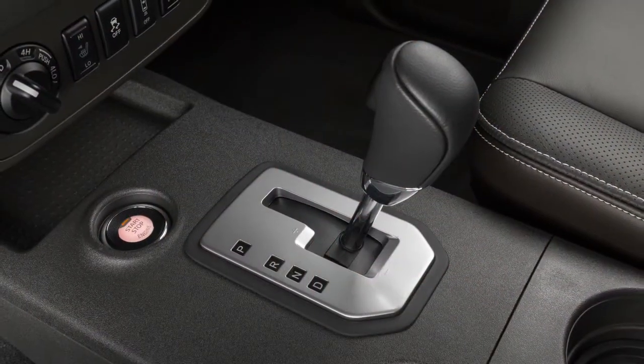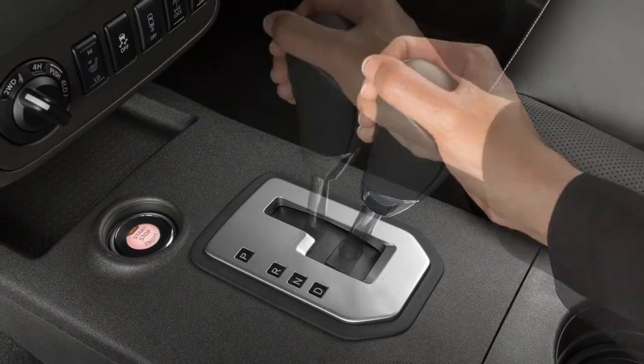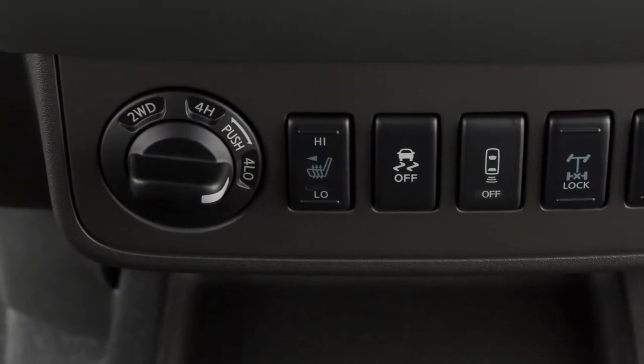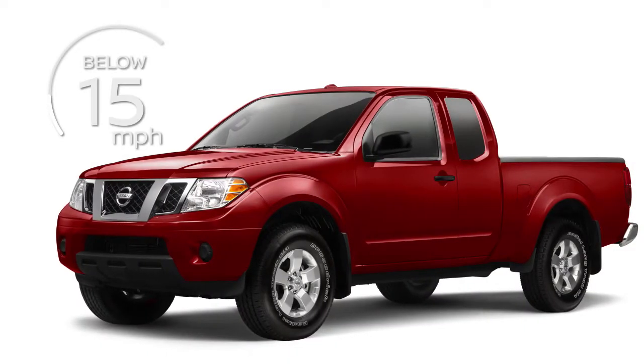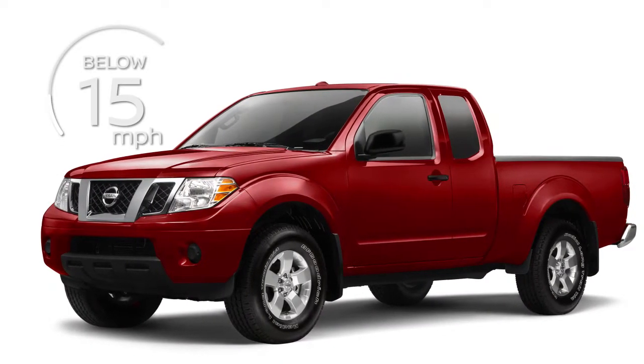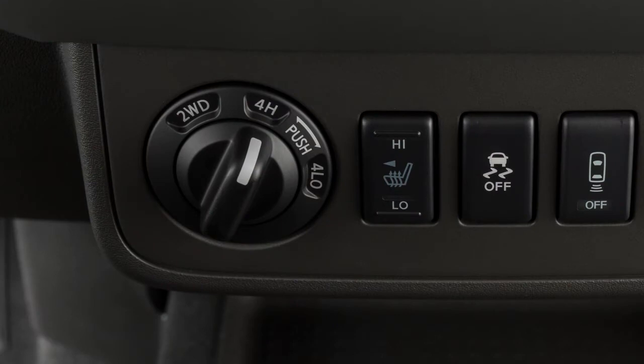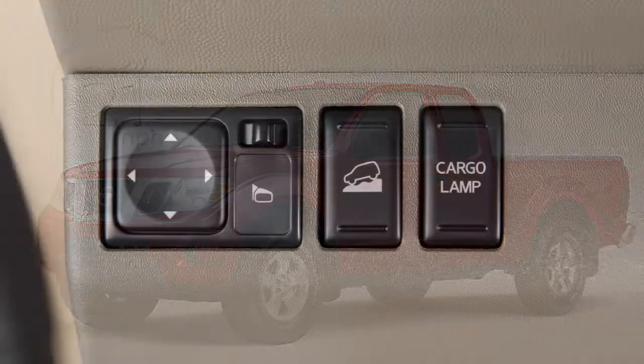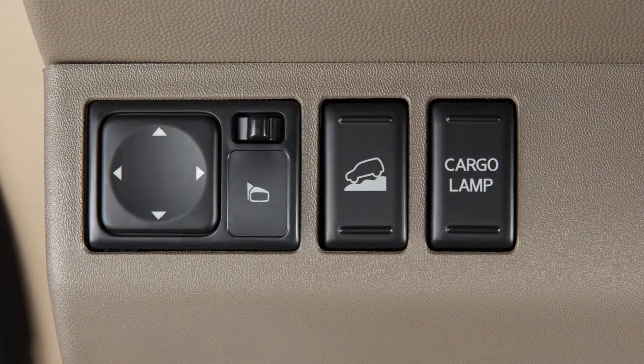To activate this system, the vehicle's transmission must be in forward or reverse gear. The 4-wheel drive switch must be at 4 Low and the vehicle's speed must be under 15 miles an hour, or the 4-wheel drive switch must be at 4 High and the vehicle speed must be under 21 miles an hour. And the Hill Descent Control switch must be on.